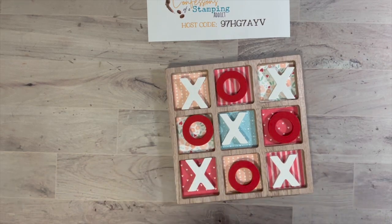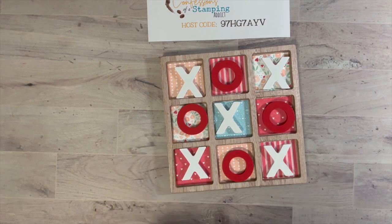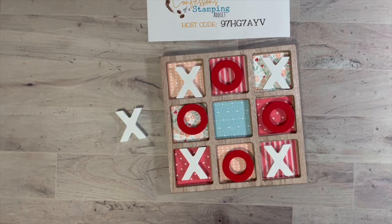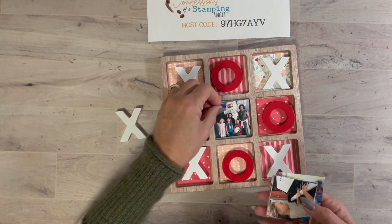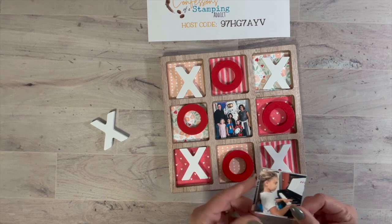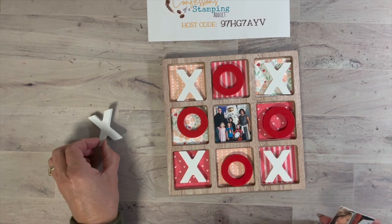Just use whatever designer series paper that you have that matches your house for a coffee table, or if you want to give it as a Valentine's gift. You can also go a step further and decorate all these — you could put a heart with a family name, or a grandkid. I'm going to be placing squares for my peaches in Atlanta — you could put a family picture in the center square. It's a really fun way to show off pictures.